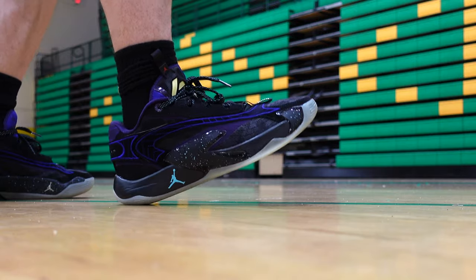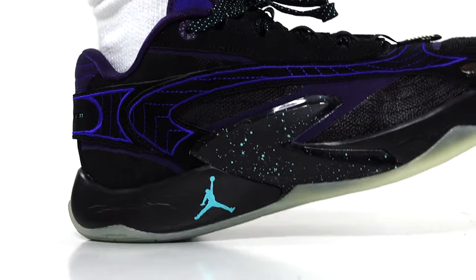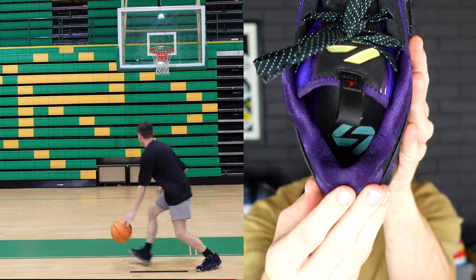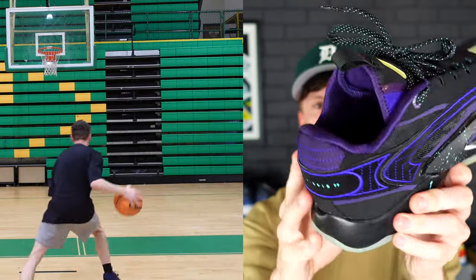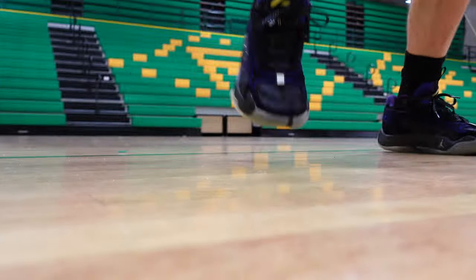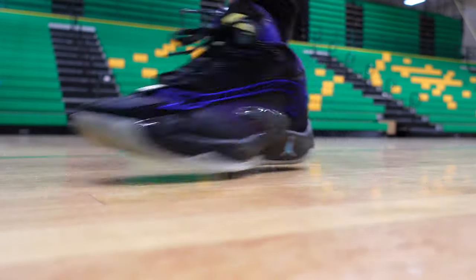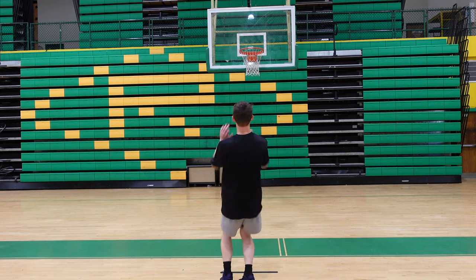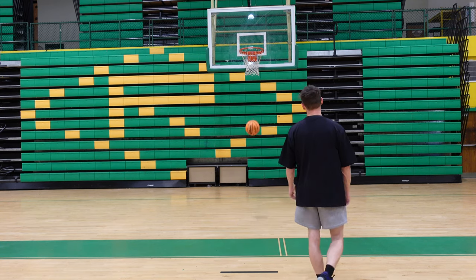We do get Formula 23 in the heel of the Luka 2, and it does compress quite a bit. One of my favorite aspects of this basketball sneaker is the containment system. The heel counter on the Luka 2 is very heavy-duty and it's gonna hold your foot into place. Although this is a low-top basketball sneaker, I do think that the containment is going to be very good, and the way Jordan Brand designed this heel counter makes it a very effective lockdown mechanism.